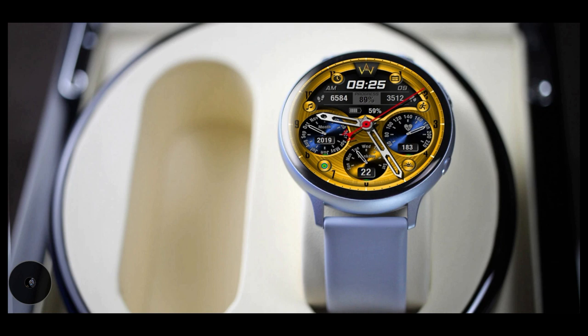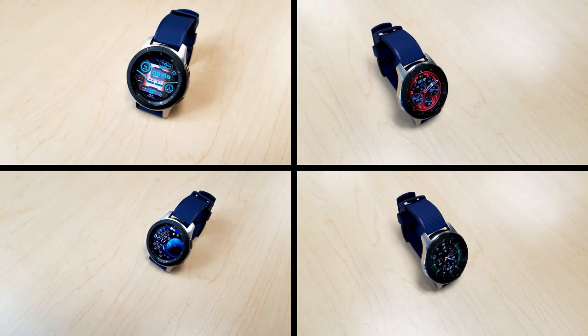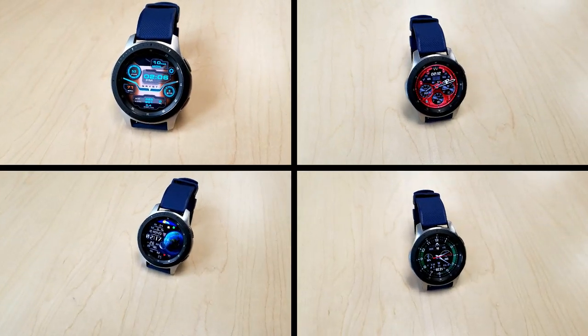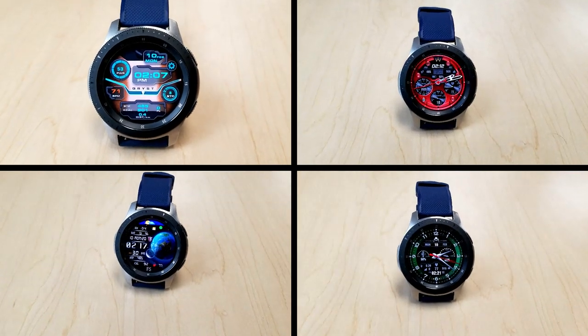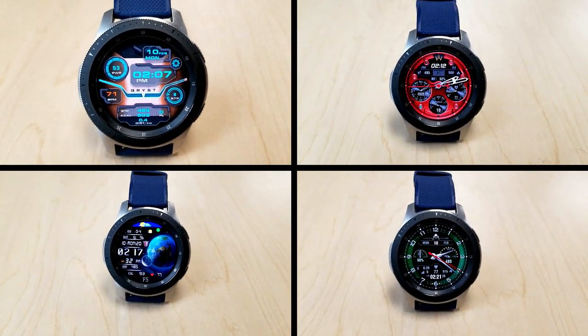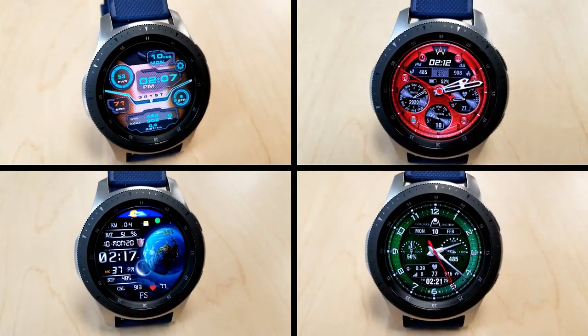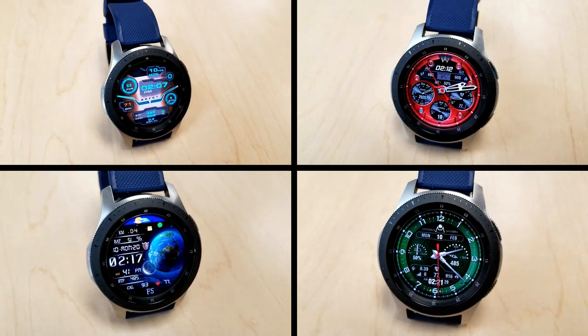That's a recap of the faces you can pick up right now for free. Remember, some are on limited time promotions and will switch back to paid versions once the sales expire, so click the direct links in the video description below. Please share this video with others so they can also add some free goodies to their collections. Thanks for watching — enjoy the rest of your day, and I'll catch you in the next episode!